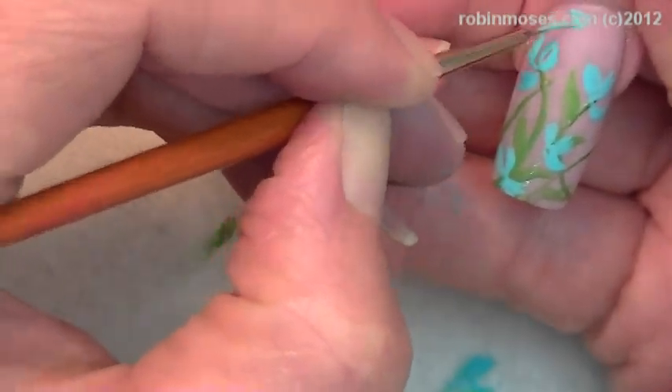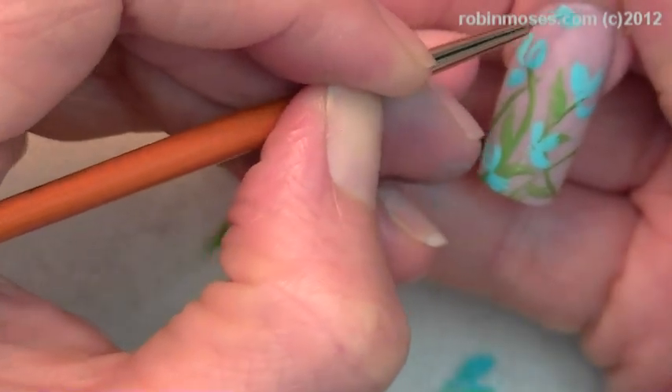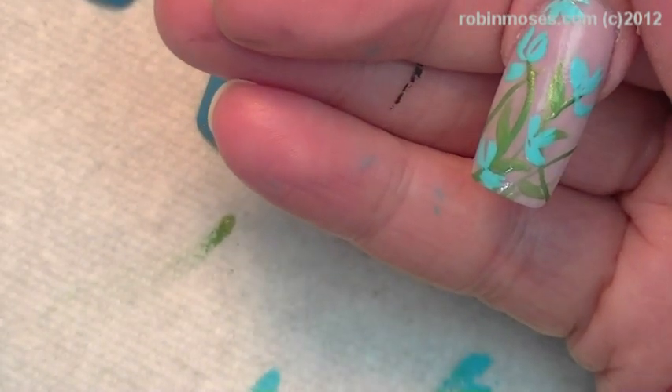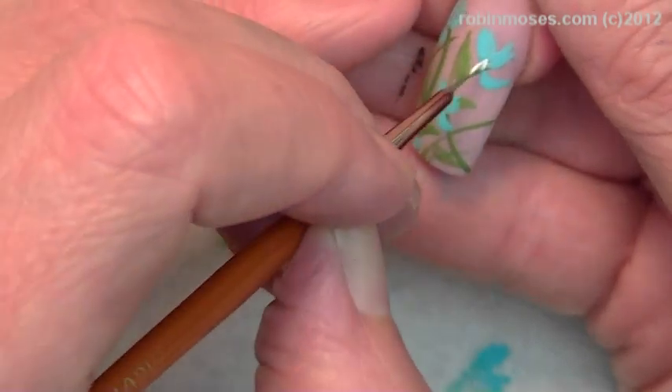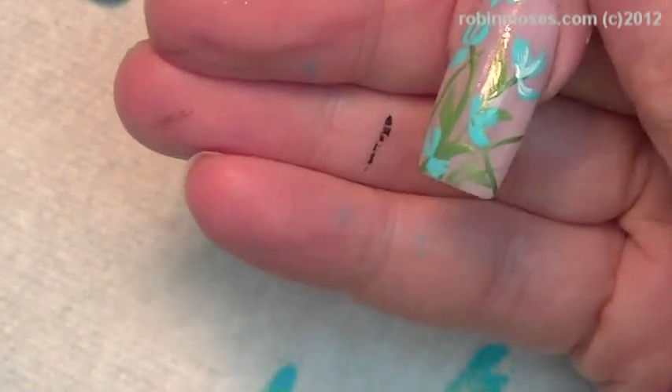I think I might even take this up until the top. Then with white, I'm going to go in to the centers. Mix a little bit of white in there.